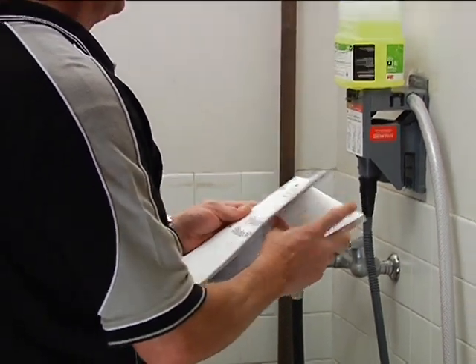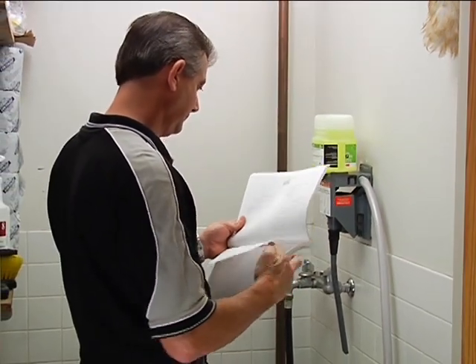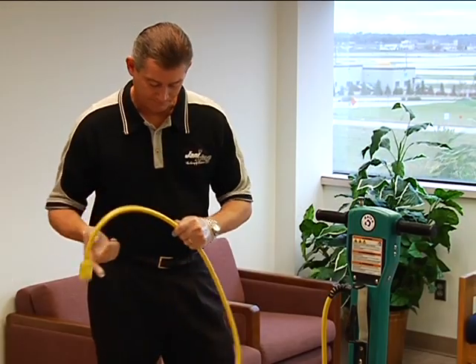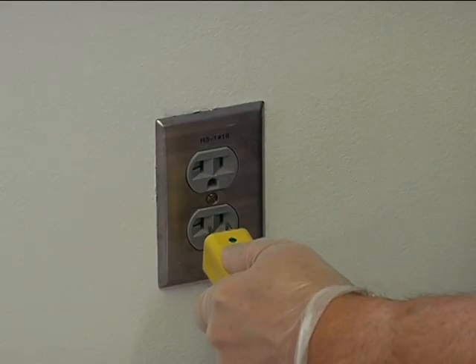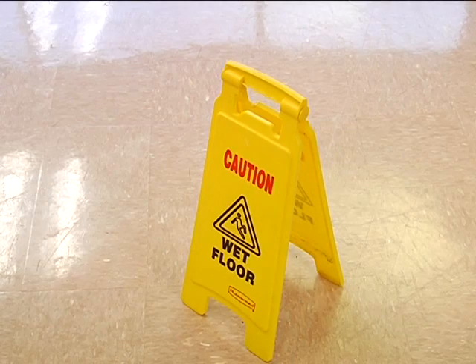Remember, safety is your first priority. Review the material safety data sheets, and note that Janaking recommends wearing eye protection and gloves whenever you mix chemicals. With any electrical equipment, always check cords for damage, and never leave the equipment plugged in and unattended. Use only electrical outlets that are not currently in use or have been designated by the client to power your equipment. Remember to place floor hazard signs in appropriate locations.